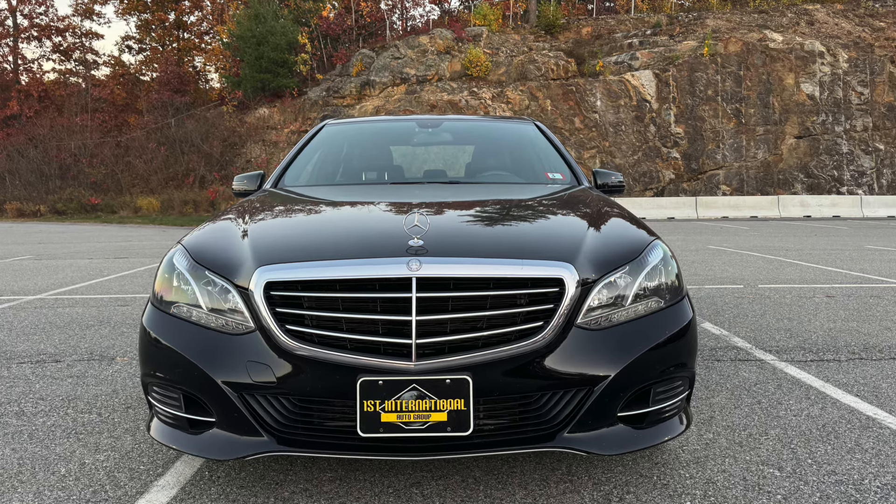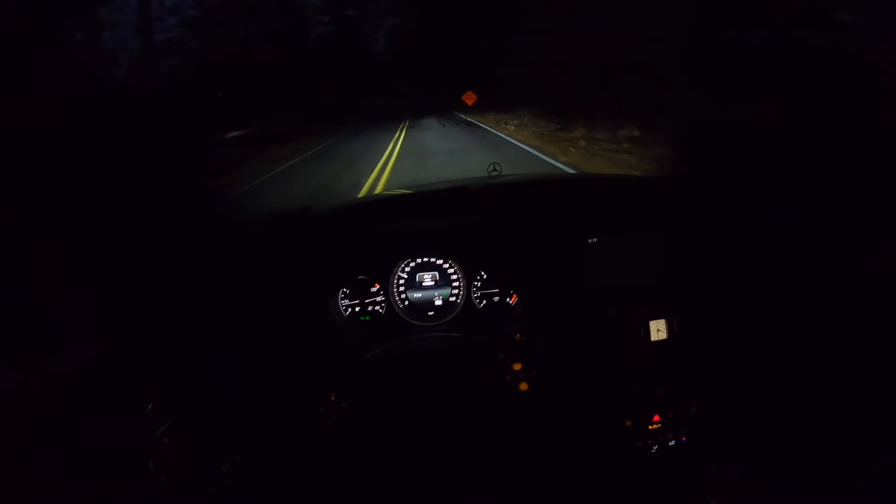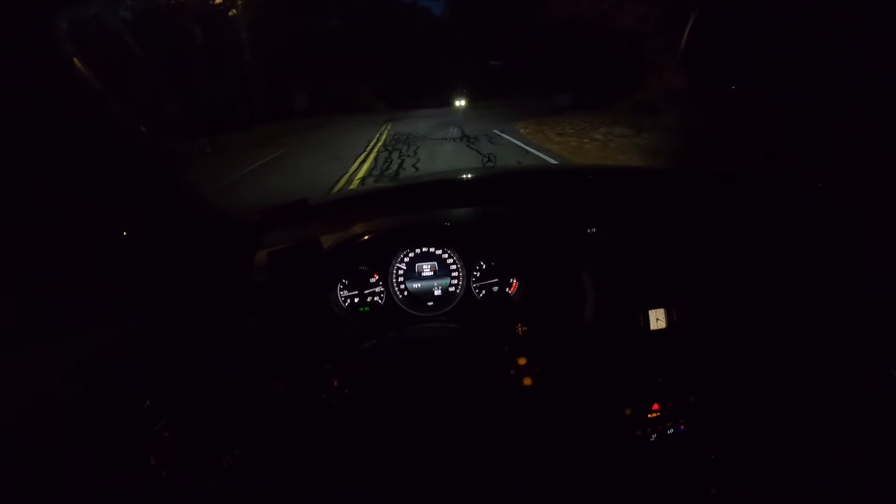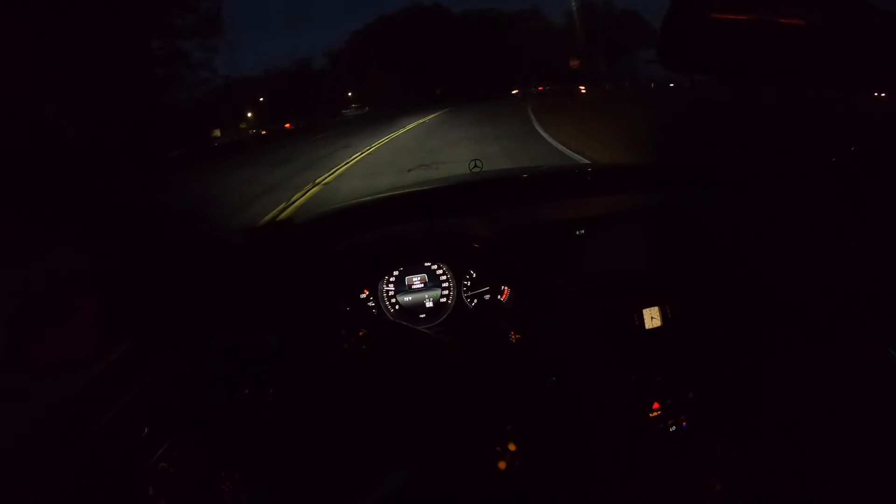Overall, this 2014 Mercedes-Benz E350 is a nice place to be. Comparing it to the Audi A6 I drove on the channel a few weeks back, I would still opt for that car — I feel the interior touch points were a little more luxurious and that engine and transmission combo were a little more fun. But they're both really nice cars. If you're looking for this E-Class or any other pre-owned luxury cars, check out First International Auto Group — they're a great dealership to work with. Don't forget to like, don't forget to subscribe, and I'll see you all next time.